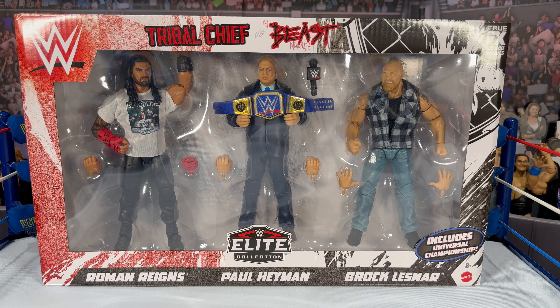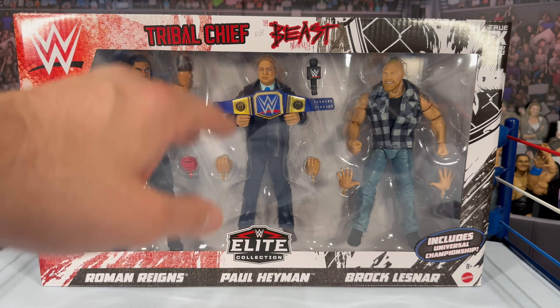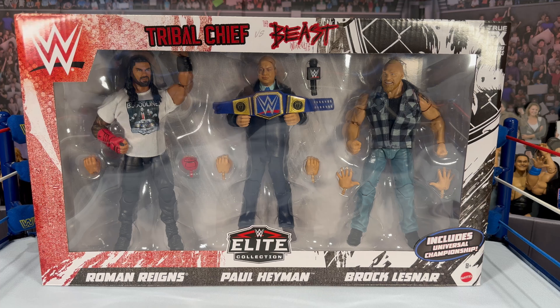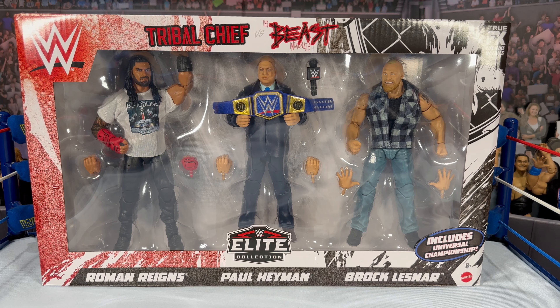We've gotten quite a few Brocks as of late — the All Dominations Series 15, the Elite 96, and the Elite 99 with the overalls, which we just finished reviewing. This three-pack does look great. The packaging has switched to more of a black and white theme. I don't know if there's going to be a running change, but I'm going to say there probably will not be — this will be the final packaging. It does look really nice with the white, black, and red.